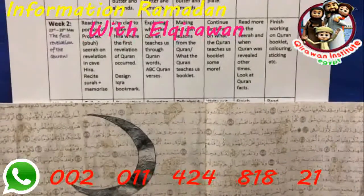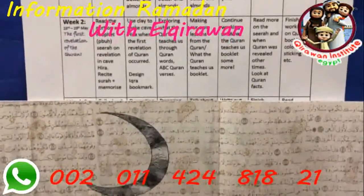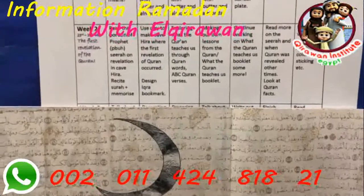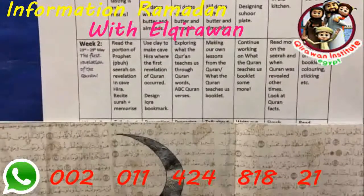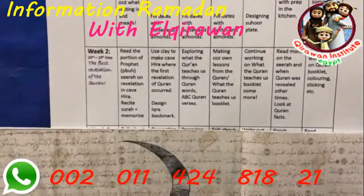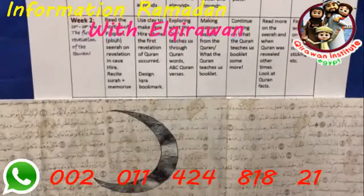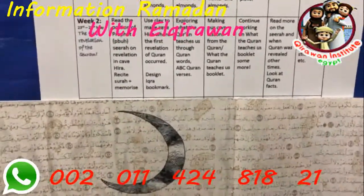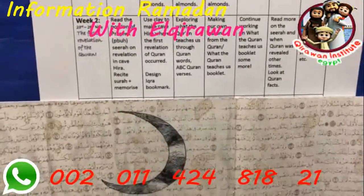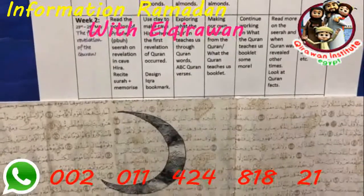Week two is all about the Quran. We'll start by reading a portion of the Prophet Muhammad's seerah — what happened in the cave of Hira — and go through Surah Alaq, which is the surah Amara is currently memorizing. I've already mentioned it to her to encourage her during practice, so she already knows what the word Iqra means.